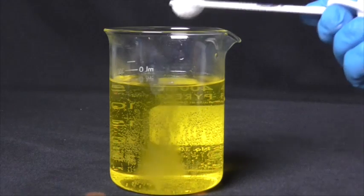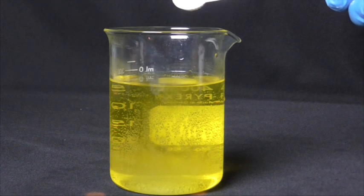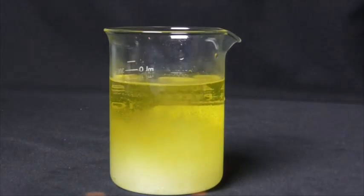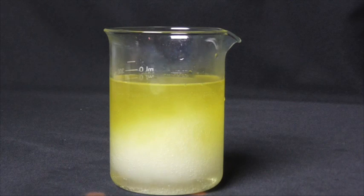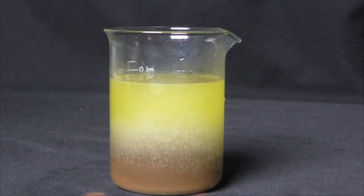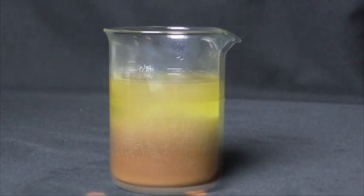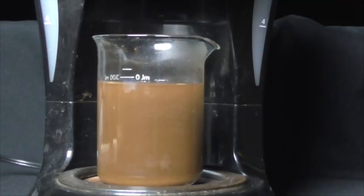Now that the acid has been neutralized, I'm going to use another chemical called a storm precipitant. This is going to turn the liquid gold back into a solid. If there is still nitric acid or muriatic acid present, it's going to turn it back into a liquid. Now you can see it transforming — that brown that you see is actually mud or gold. Once this is done, you're going to want to leave it overnight so all the gold can settle to the bottom.